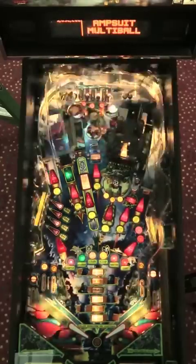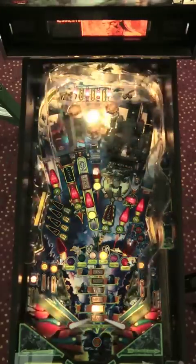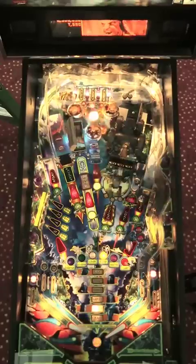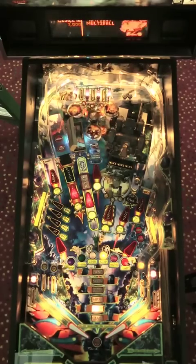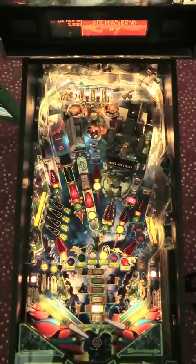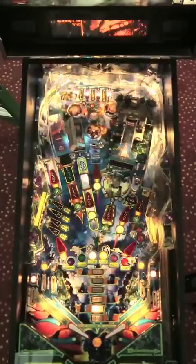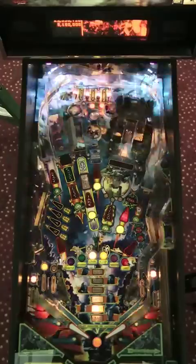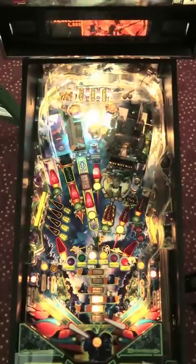There's the Amp Suit shot that I should have made about 20 seconds ago. It's going to release three balls into play, and you can see six shots are lit for jackpots. Each shot scores a jackpot — a little bit of animation, a little bit of noise, an increasing tone. As you get more of these going, you get more points and more action. I've also managed to start the Link multiball while putting that ball into play. So now two multiballs are running — the super jackpot for the Amp Suit is lit, and I've just collected it, then a second one.